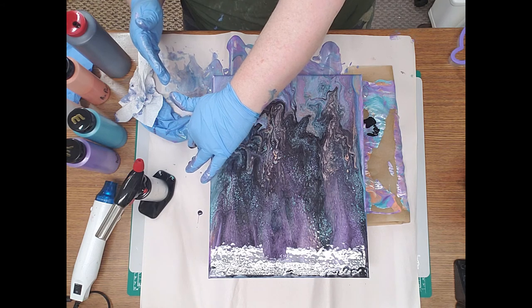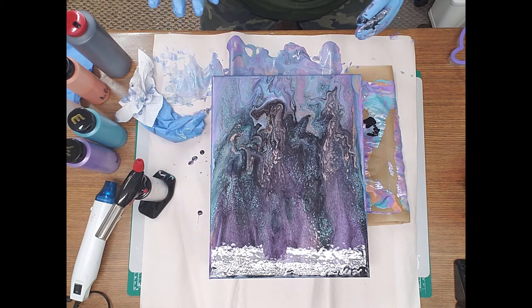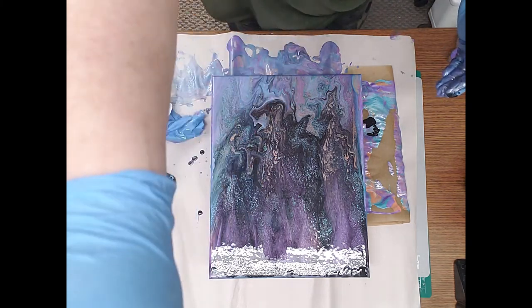I'll check it out when it's dry and show you the end result. So until then, we'll see ya.